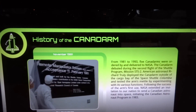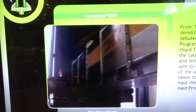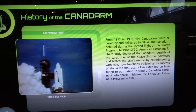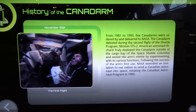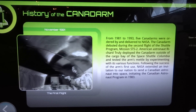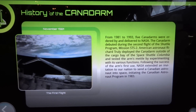From 1981 to 1993, five Canadarms were ordered by and delivered to NASA. The Canadarm debuted during the second flight of the shuttle program, Mission STS-2. American astronaut Richard Trulli deployed the Canadarm outside of the cargo bay of the Space Shuttle Columbia, and tested the arm's mettle by experimenting with its various functions.